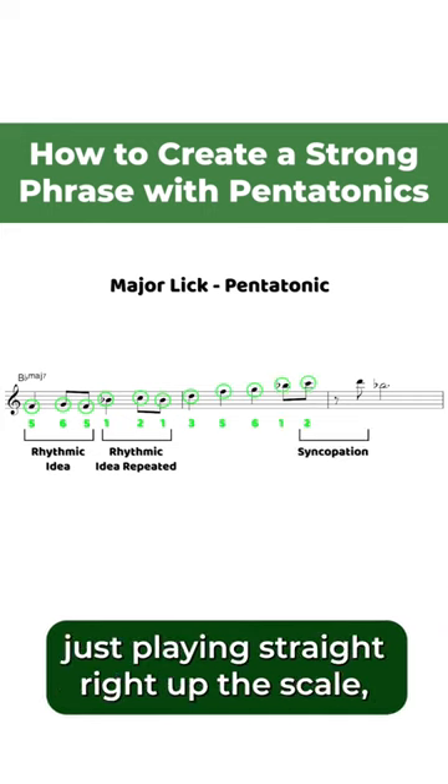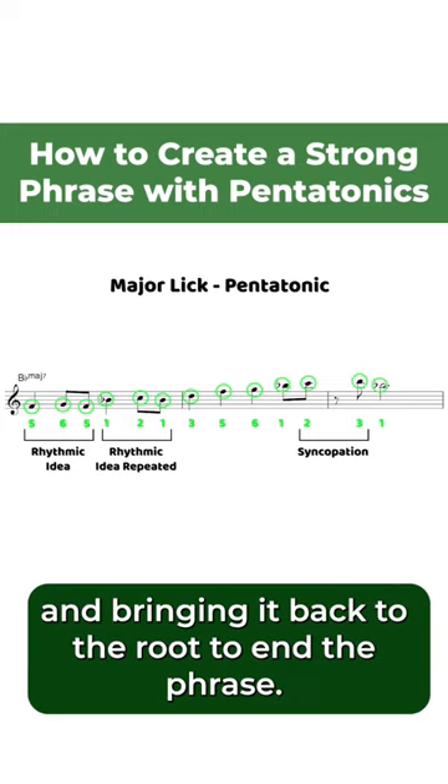We add some syncopation at the end, just playing straight right up the scale, and bring it back to the root to end the phrase.